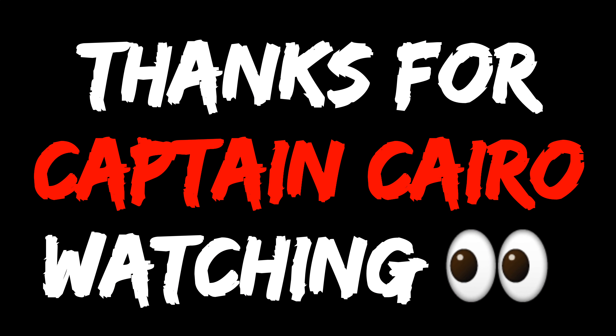With that said, that's sadly all the time I have for you today — I still have a couple of classes to teach. But if you like the video, like it and subscribe because we have new videos every single day. I'm not even joking. Captain Cairo, peace out.